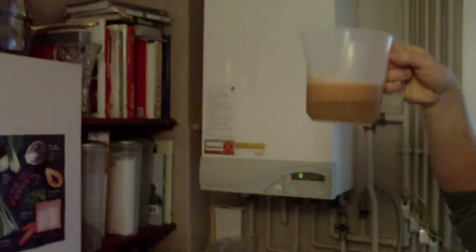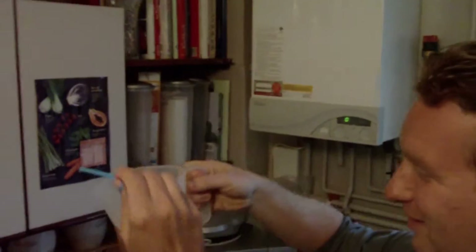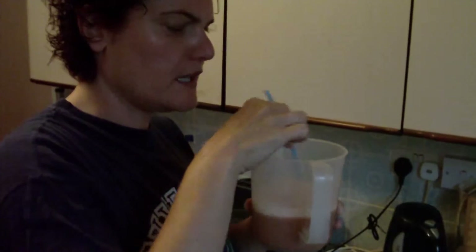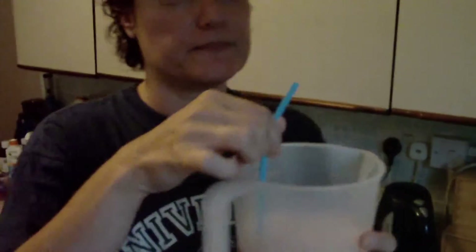Shall we use a straw? Yeah, that might be a good idea. So guys, what do you think this is going to taste like? You can see it's split completely. I'll try it. It's like tomato, but it's weird. The tomato juice is like a pure puree.